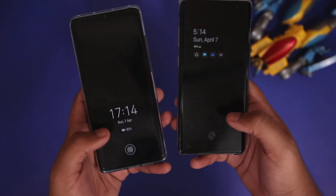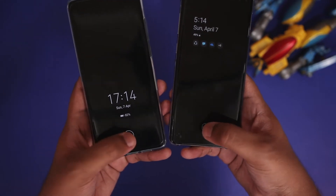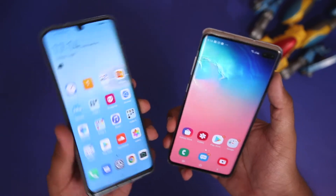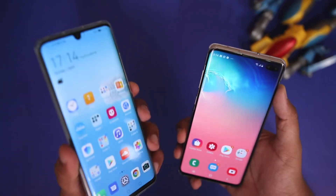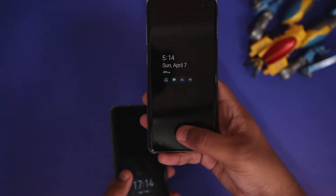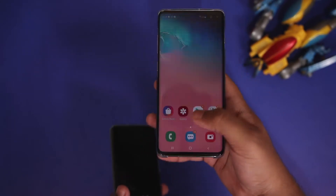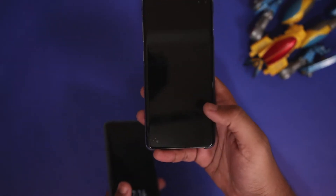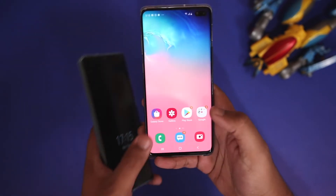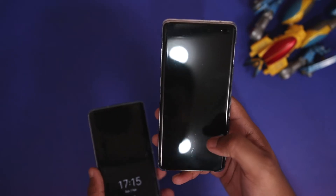The speed difference between both devices is quite small and in everyday use you likely won't notice it. However, in terms of reliability, the P30 Pro is quite reliable while the S10 Plus occasionally fails to recognize your fingerprint. This is because ultrasonic scanners are more secure and usually only unlock when they are 100% sure it is you.